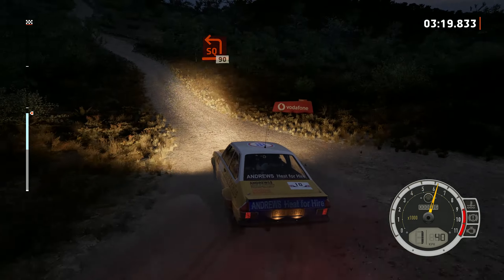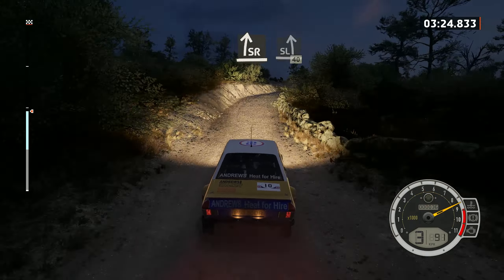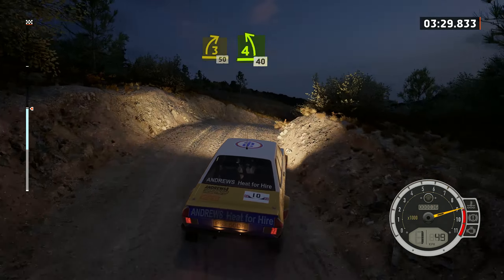And 4 left, into 5 right, into 5 left, 90. Slight right, slight left, 40. 3 right over crest, opens, 50. 4 left sharp, 40.